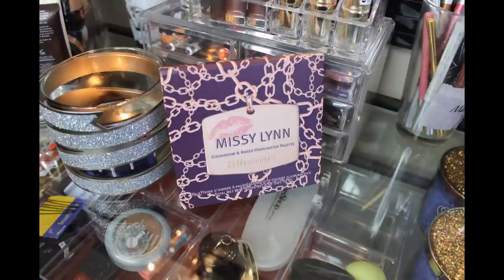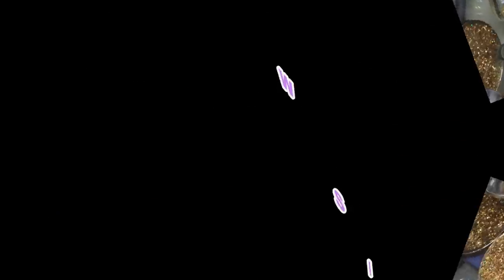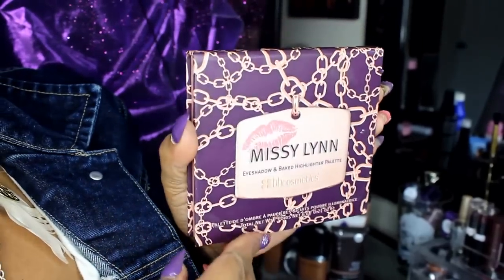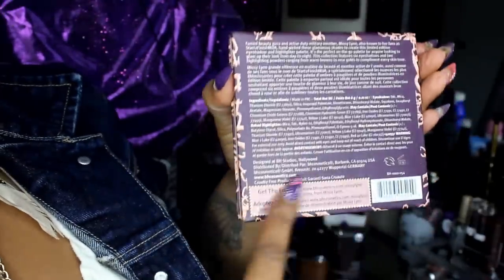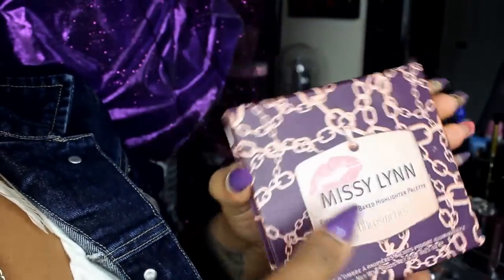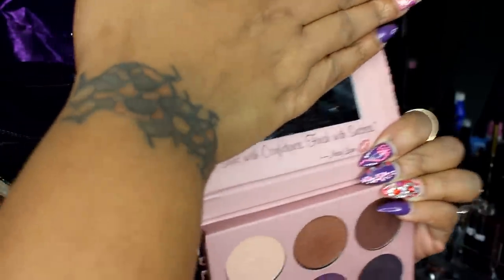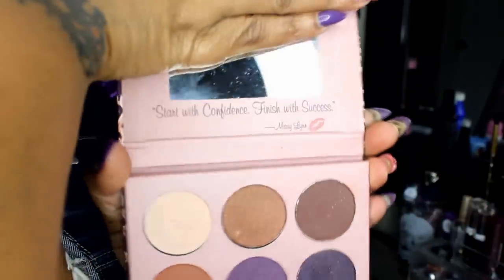I'm going to show you what the palette looks like. This is the outside and this is the inside. I have a blog post on it — I will link my blog post below. Packaging is adorable. The back just has the ingredients and the website, and tells you a little bit about Missy. You do have a mirror up top and it says 'Start with confidence, finish with success,' Missy Lynn and a kiss.